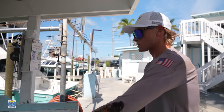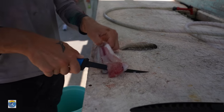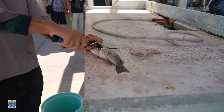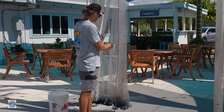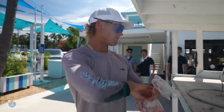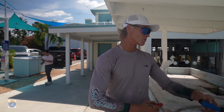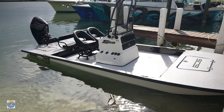We're getting these fish cut up so Alex can take them home for dinner — a nice little bag of fish for Alex to take home. That was a blast out there. Thank you guys so much for watching — leave us a like and subscribe, we'd really appreciate that.